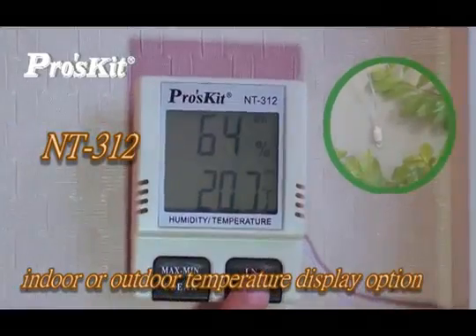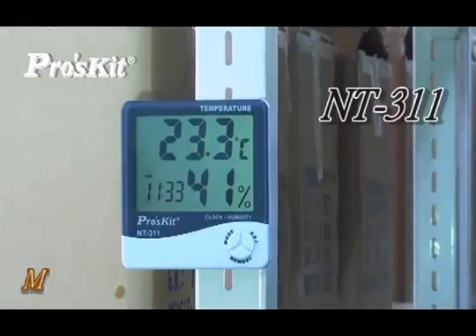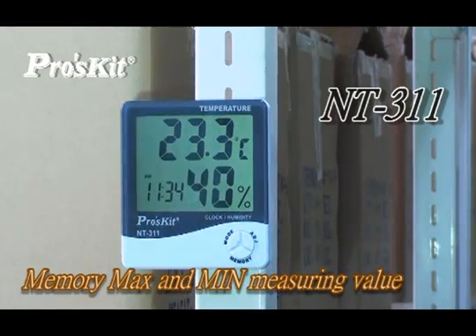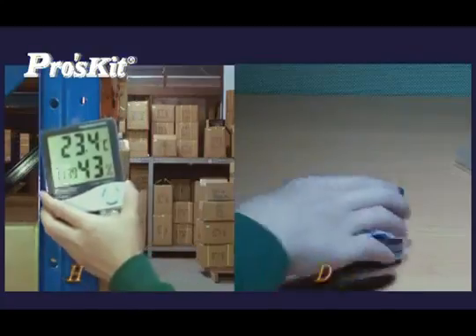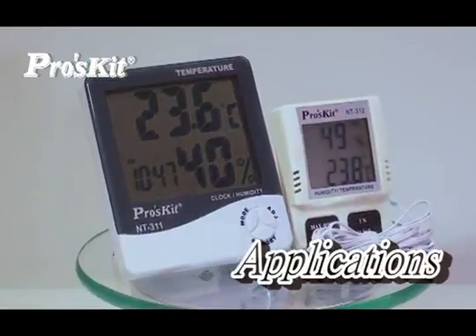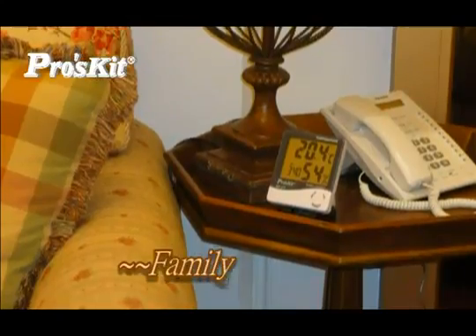NT312 has indoor and outdoor temperature displays. NT311 and NT312 both can measure minimum and maximum values. They both have a large LCD display for easy reading and can be hung on a wall or displayed on a desktop. The ProzKit LCD Digital Temperature Humidity Meter Hygrometer Clock is ideal for family use.